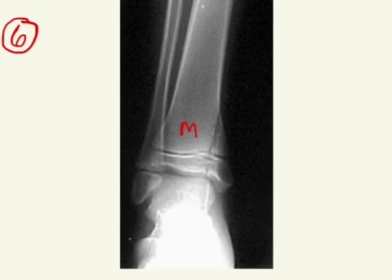Now again, here is your metaphysis and your epiphysis, and you can see that there is a line that goes through both of them here. So the fracture goes through both, and so if it's through and through, that's a Salter-Harris 4.